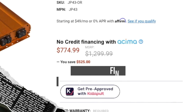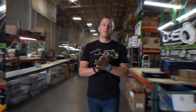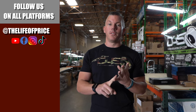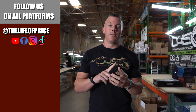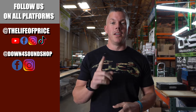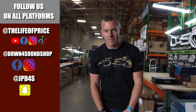If you enjoyed the content in that video, be sure to follow me on YouTube, Facebook, TikTok, and Instagram under Life of Price, and also Down4Sound Shop on Facebook and Instagram. Don't forget Snapchat — I'm JPD4S on there. We'll see you in the next one.